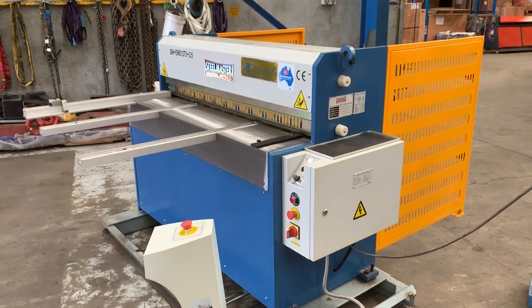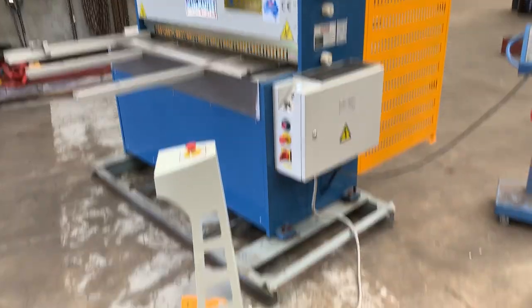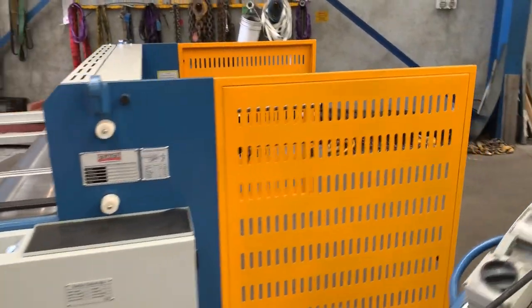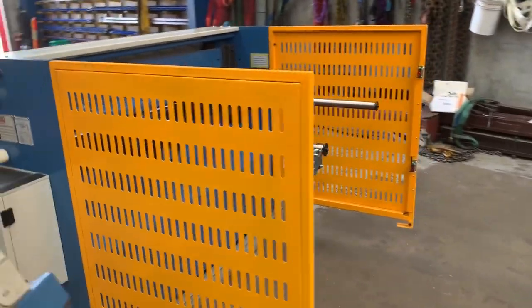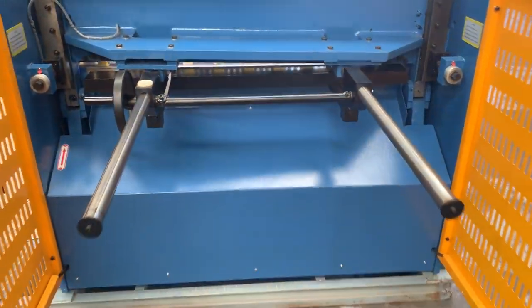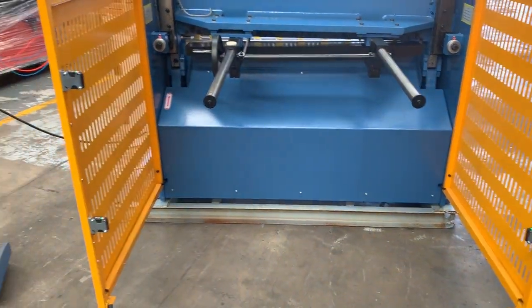These can also be used as part of a blanking line, but it's a fantastic guillotine just for general sheet metal usage. We offer this one in two models: the 1270 with a manual back gauge, which we're looking at now, but we also offer a power back gauge.